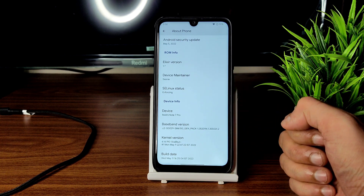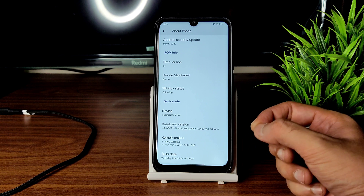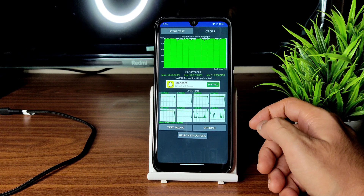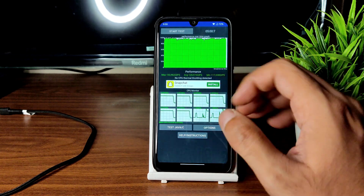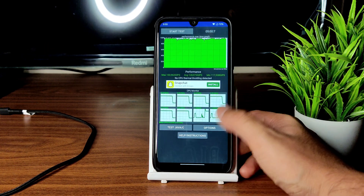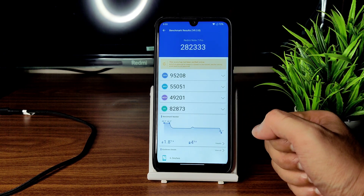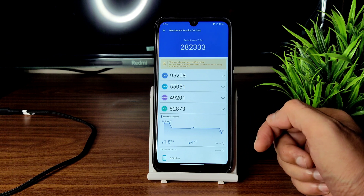The kernel used here is 4.14.190 Excalibur. Build date is Wednesday May 11th, the latest one. I have been running the CPU throttling test for the last five minutes — the maximum is 132, average is 128, and minimum is 117 million GIPS. There is no thermal throttling detected, which is very good for this ROM.